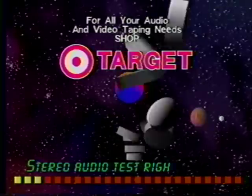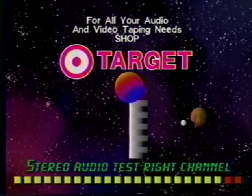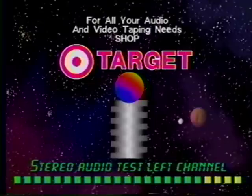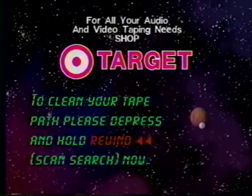Stereo audio test, right channel. Stereo audio test, left channel. Do not press stop. Leave VCR in play and depress and hold the rewind scan search button until tape is fully rewound.